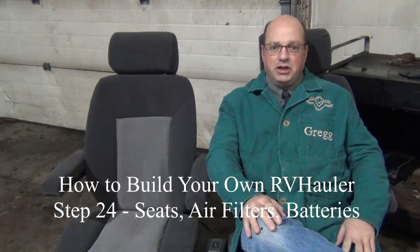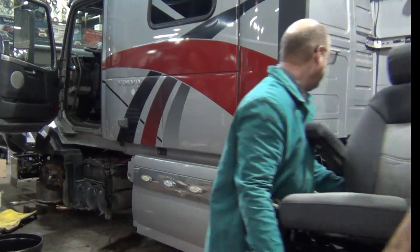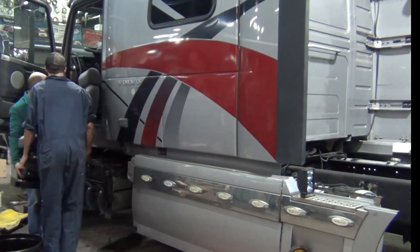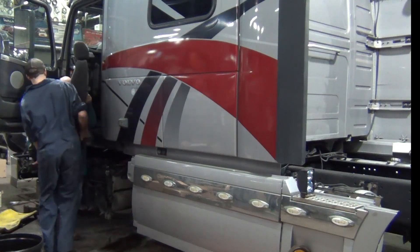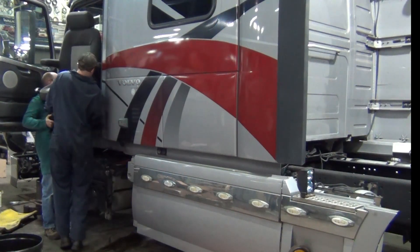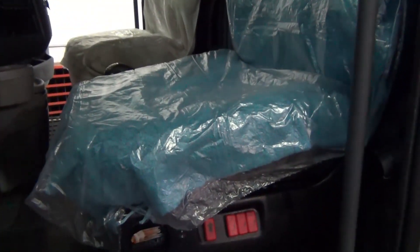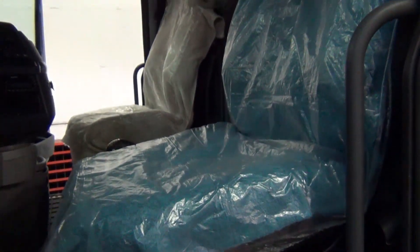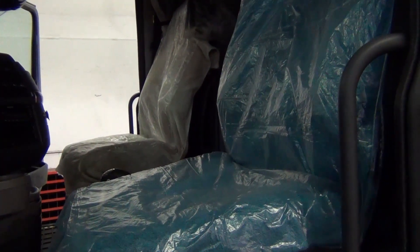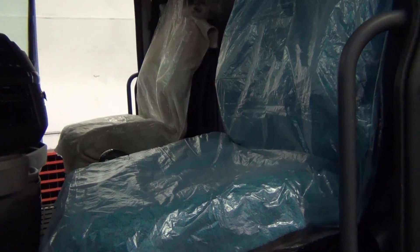While our coats, coveralls, and hands are reasonably clean this morning, let's put these seats in the truck. There we got the seats installed, tightened down, seatbelts reattached, and don't tell my wife — I've taken some bath towels from the linen closet and covered them up just to make sure that they stay nice and clean and dust free while the truck is still here in the shop.